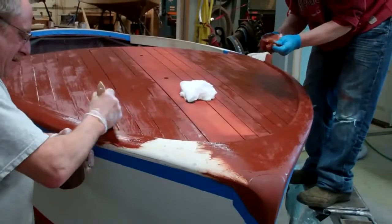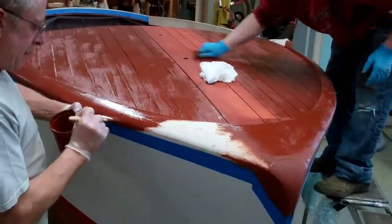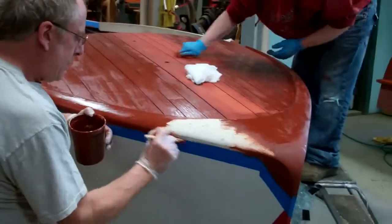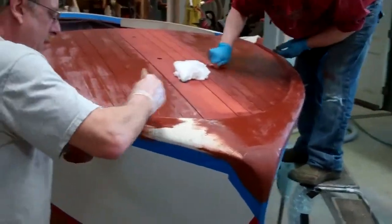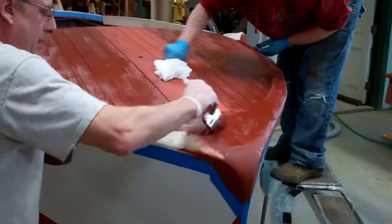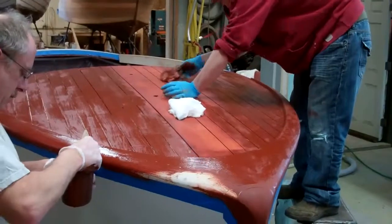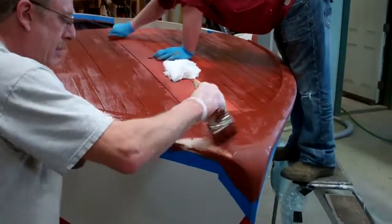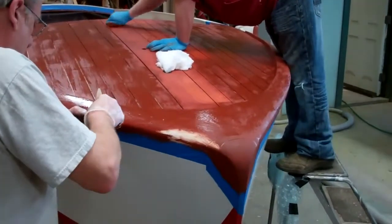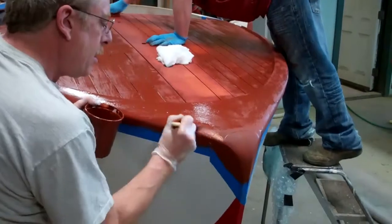Good morning on Tuesday, March 3rd from Snake Mountain Boat Works. The 46 Garwood is being stained with a mixture of two Interlux Interstain filler stains. We're using one part 42 and one part red mahogany.